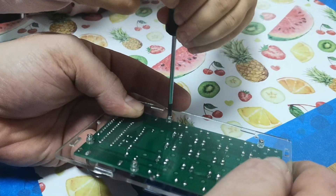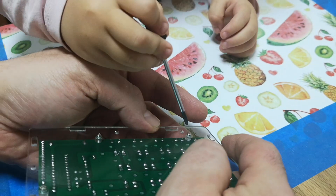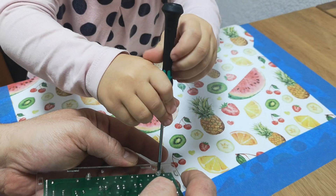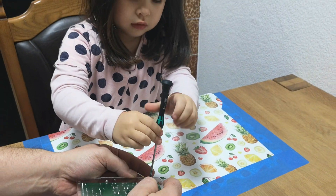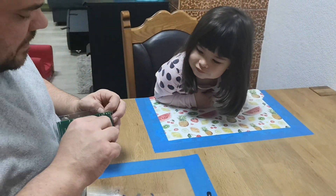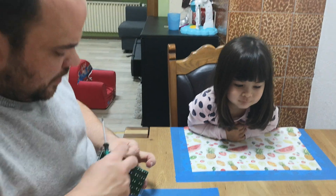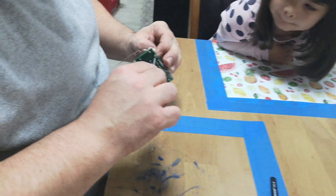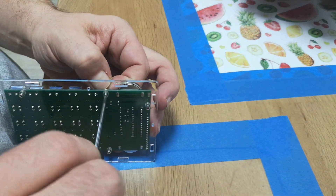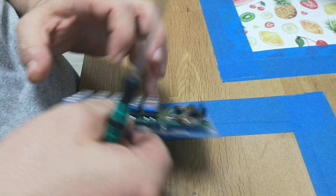Okay. Next one. There. Next one. Okay, I should bring some needle nose pliers. It should work to tighten the screws. And because of acrylic, you should not make the screws too tight, otherwise you will break it.